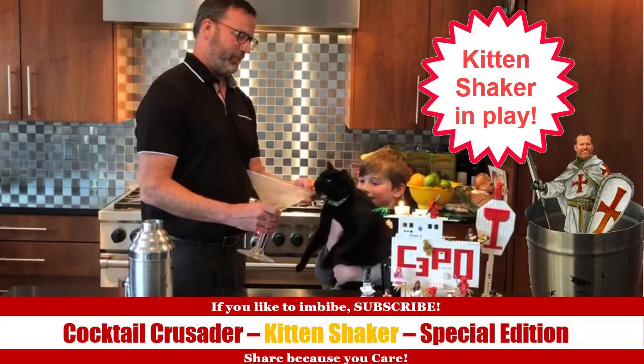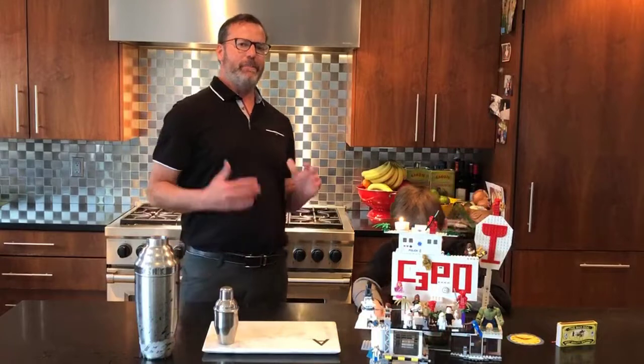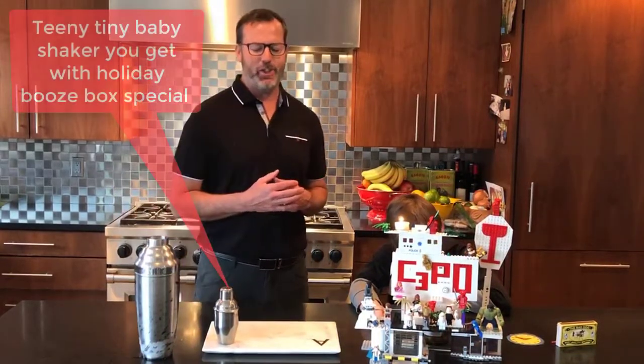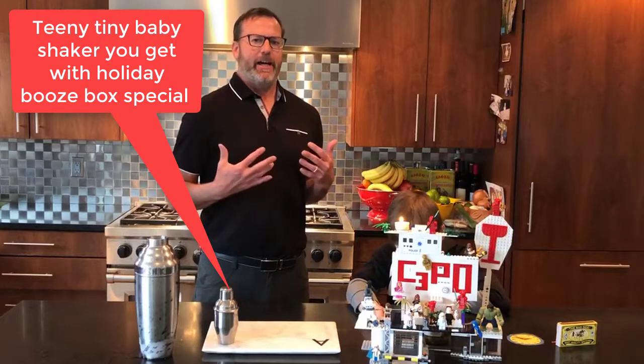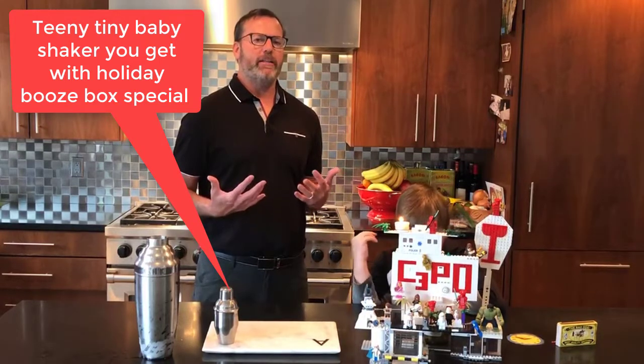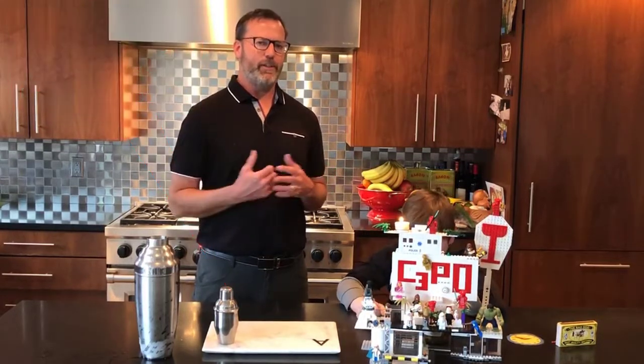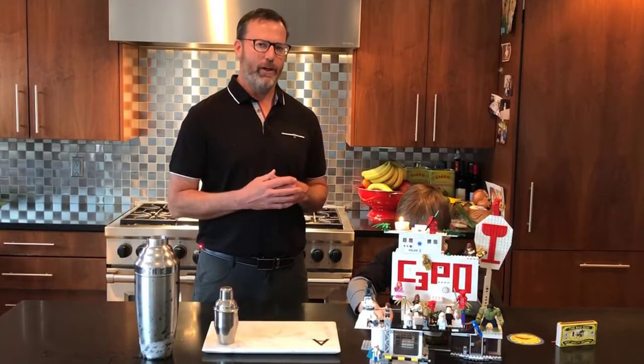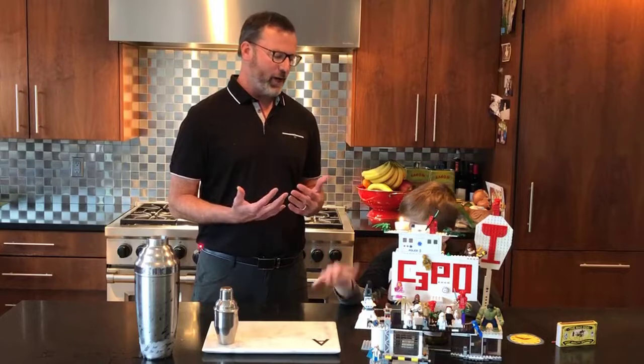Welcome to a special edition of the Cocktail Crusader. Many of you have asked, can you make a cocktail in a kitten shaker? And I think we're going to have to bring in a special bartender to see if this will work — somebody whose hands are right-sized for the project. Cooper Ashcrack, are you ready?